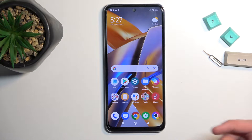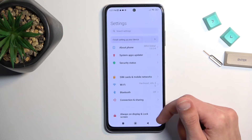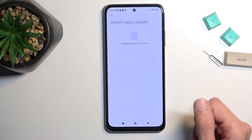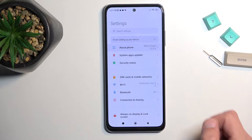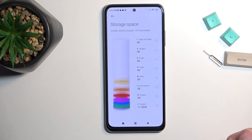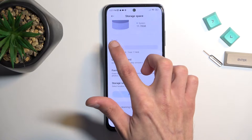So to get started, you want to open up your settings. We're going to select our option for About Phone — there we go. And in here you can see Storage, so let's click on it, swipe down, and you'll find options for SD card.